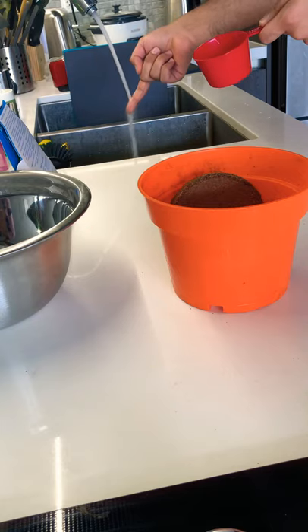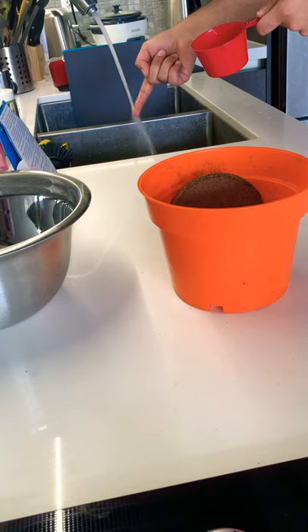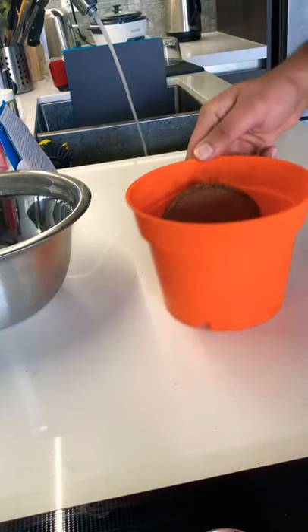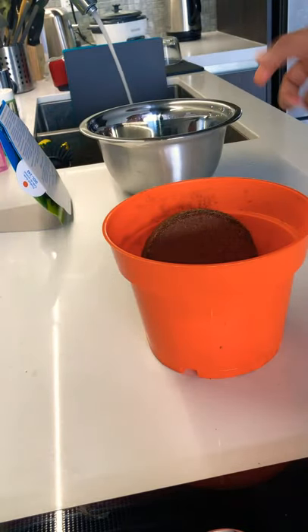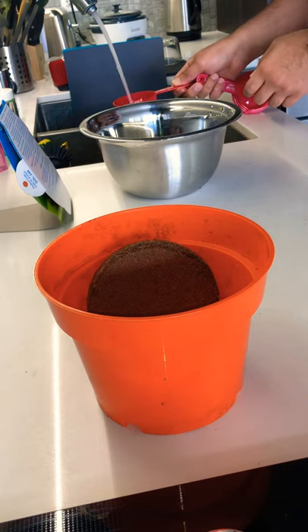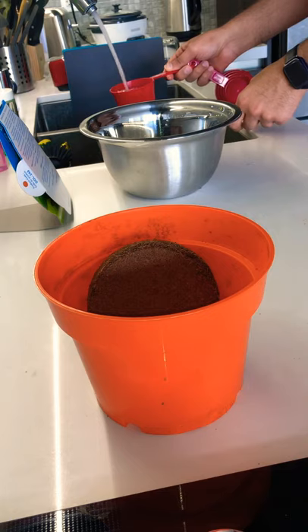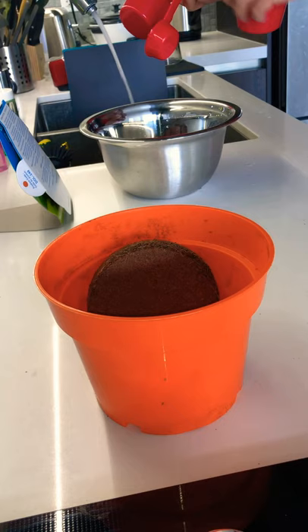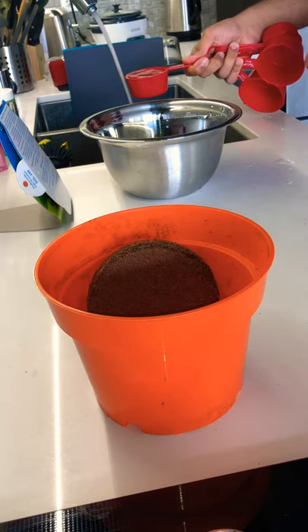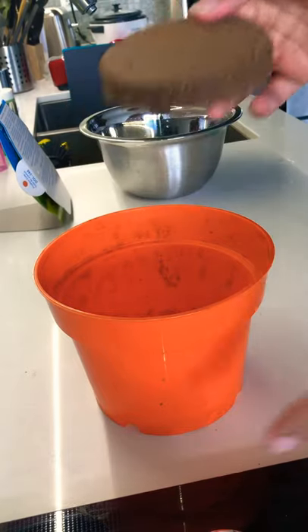The next step is: place the pellet in the water and stir until it's fully expanded, once water has completely absorbed. The water seems to be lukewarm and we're going to be using this bowl. This water is a bit too warm, so let me measure: that's one cup, two cups, and then a half cup — so here we have two and a half cups. We'll place this moss directly in here.